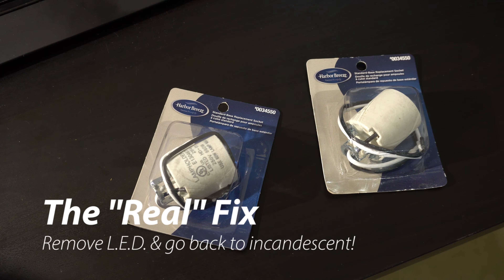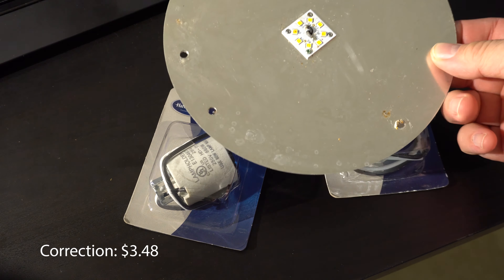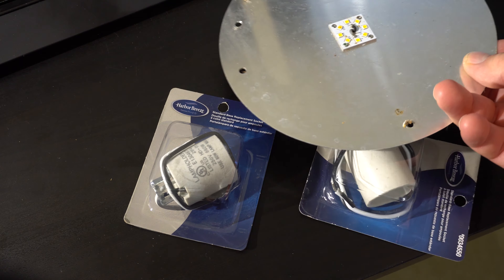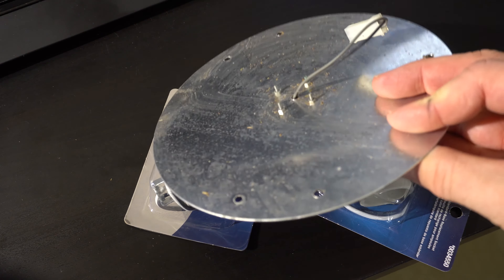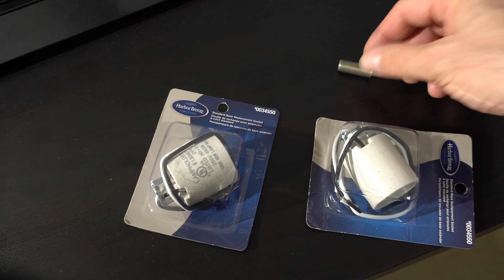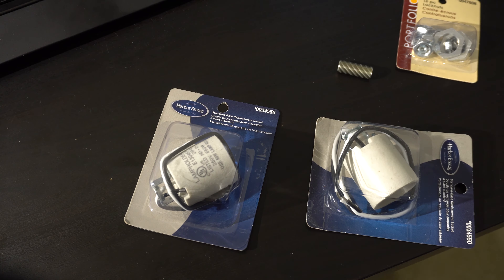So we decided: let's do the real fix. Let's get rid of the LED and all the circuitry and just put in some standard sockets. These Harbor Breeze sockets were about three dollars. What we're going to do is remove the LED off that silver plate and just mount the Harbor Breeze sockets in there. I have a couple of these little metal shafts — standard lighting components sold at Lowe's — and some nuts to firmly mount them to the metal plate.